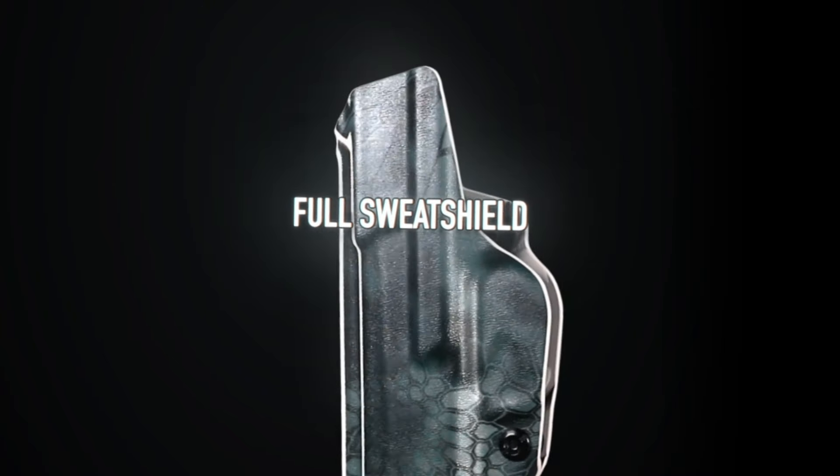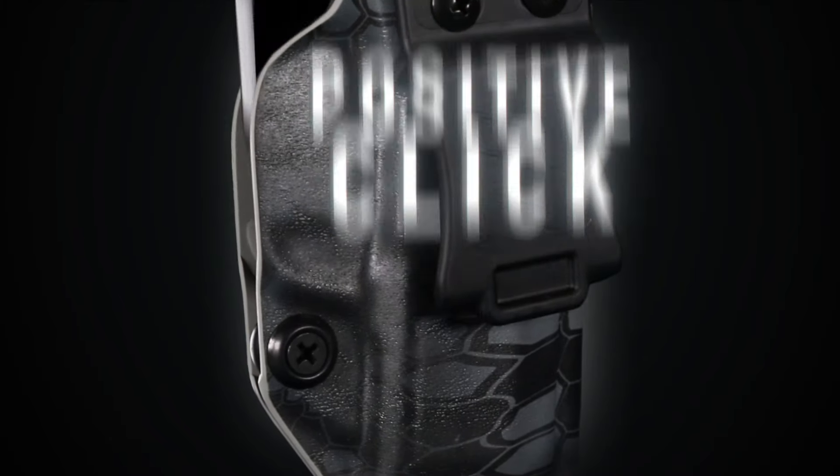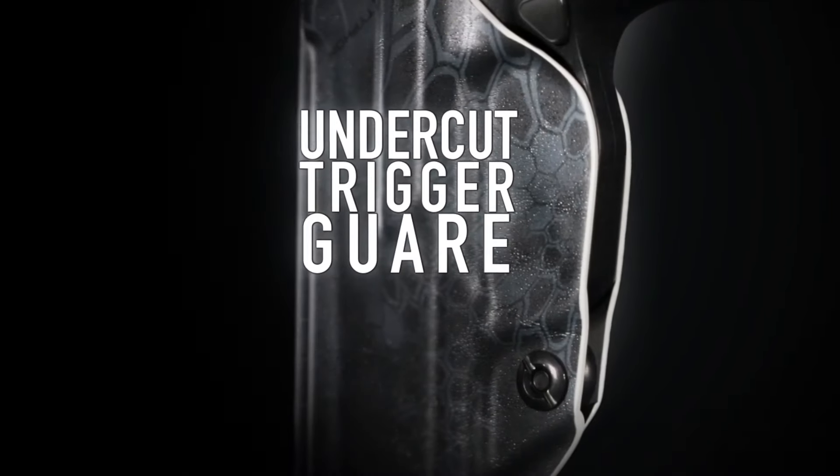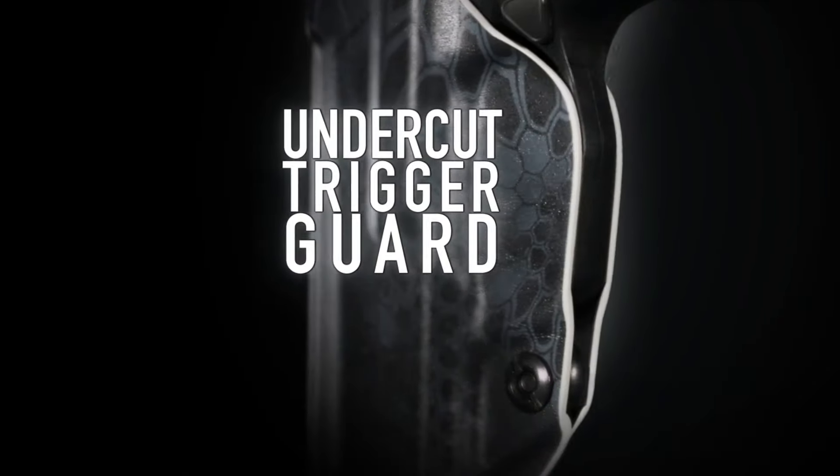With the Profile Holster's adjustable retention, you can dial in perfection with a Phillips screwdriver. With a positive click, you'll know you're fully holstered. The undercut trigger guard permits a full grip on the firearm.